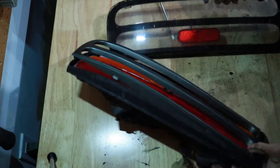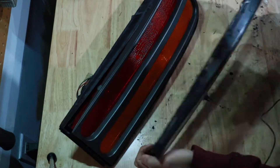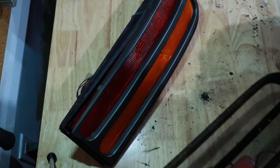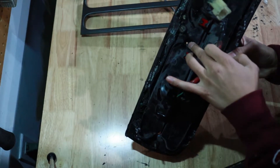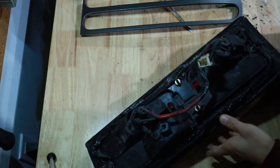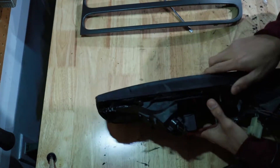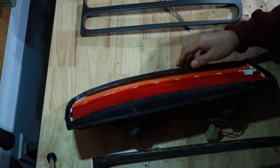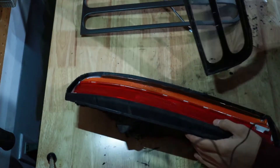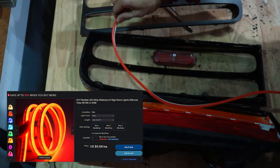For the taillights, same thing to take them off — heat it up. There is one screw in the center here, just a normal screw, which is actually easier to deal with. Take off that screw, heat up all around your panel, then carefully pry it off.